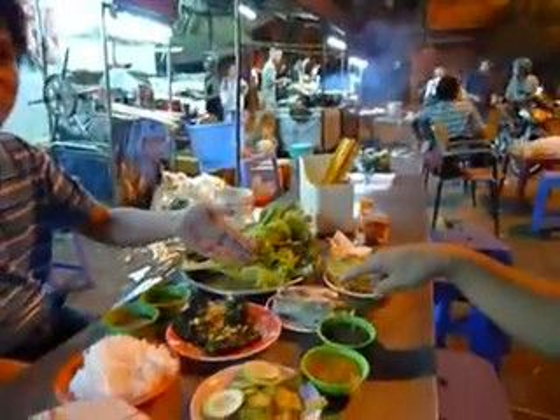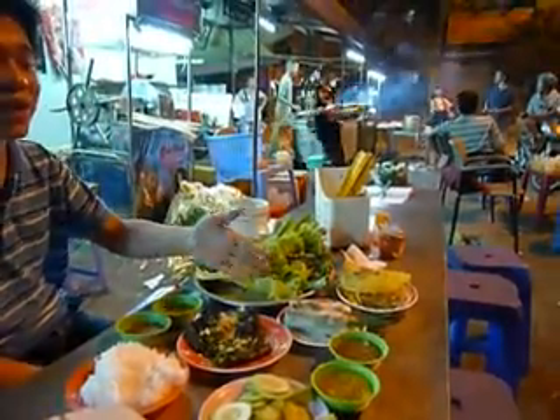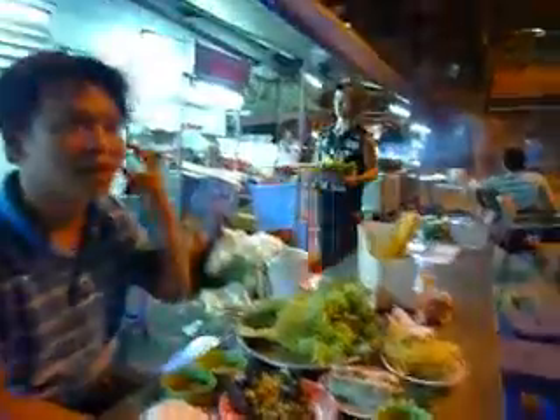And this one? This one is the fresh cream roll. In Vietnamese we call it gỏi cuốn. Say what? Gỏi cuốn.